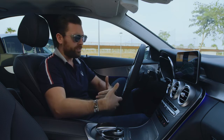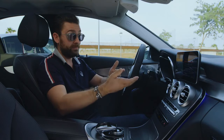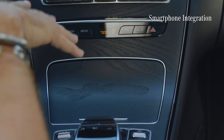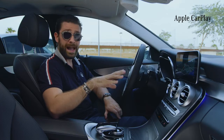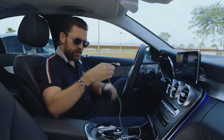Let's give it a try — "Nearest restaurant." There you go, plenty of nearest restaurants. Speaking of easy connectivity, I can connect my phone via Apple CarPlay or Android Auto simply using a USB cable.